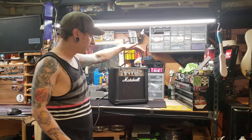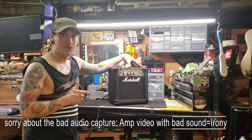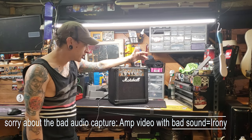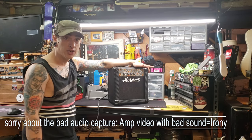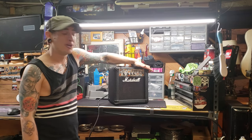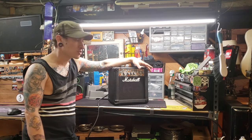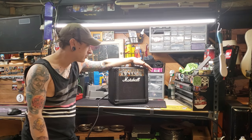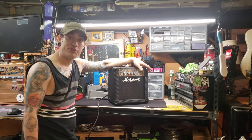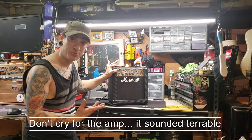I foregone the actual build video and decided to go right into presenting this finished because it was kind of a side passion thing for me, for a friend. This is a Marshall amp I bought when I just needed a practice amp — I really needed to play guitar and didn't have access to any of my amps. I went into the shop and said give me the cheapest amp you got, and this thing was 60 bucks, which is about the cost of a cheap computer case.